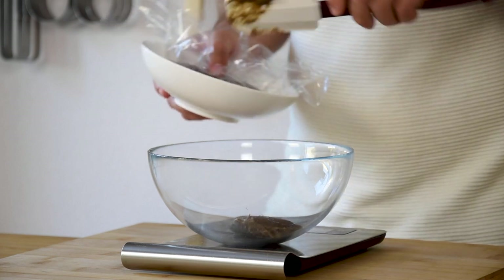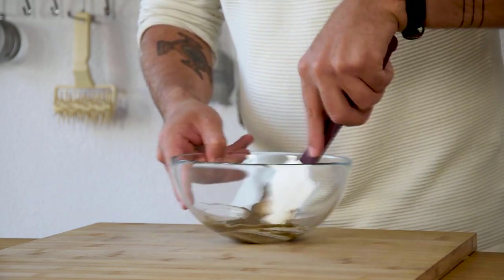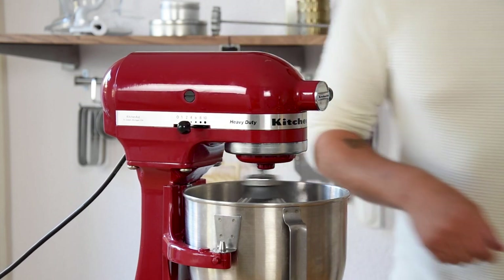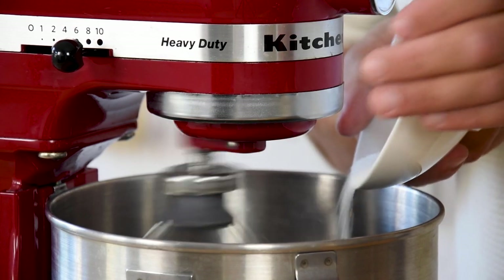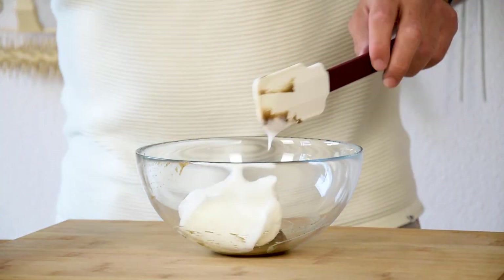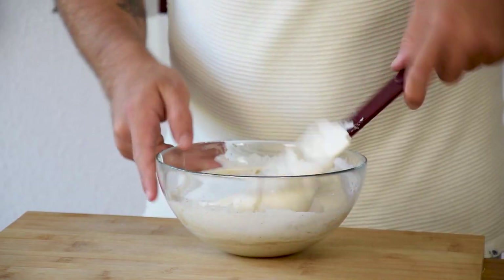Now weigh 45 grams of the soufflé base in a bowl and mix it for around 30 seconds. Then pour 75 grams of the egg white in a mixing bowl and start beating it. Once white foam starts to form, slowly add the salt and sugar mix. When stiff peaks have formed, add one fifth of the meringue to the base and fold this together.